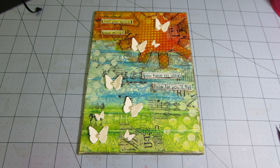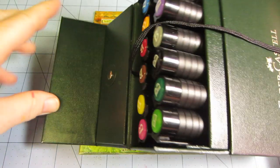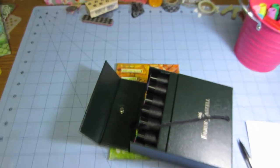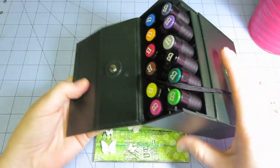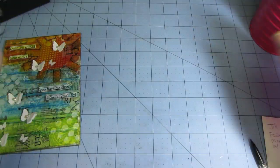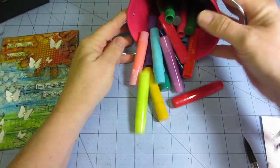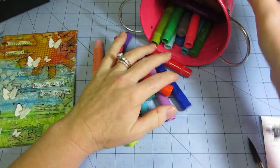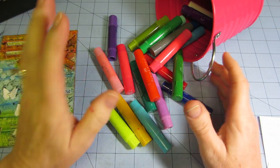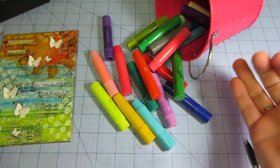She was doing a Faber-Castell video. I had this set of big brushes that I hadn't really used — they were getting dusty. Then I got all these gelatos I had just ordered and hadn't had a chance to play with. Her video was mixed media canvas with gelatos, so I watched it because I wanted to see how to use them.